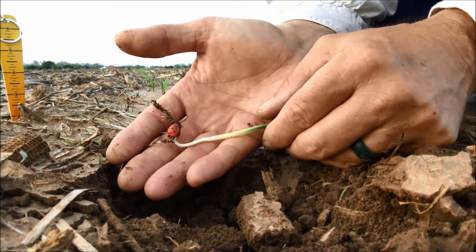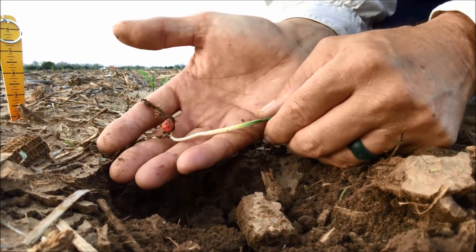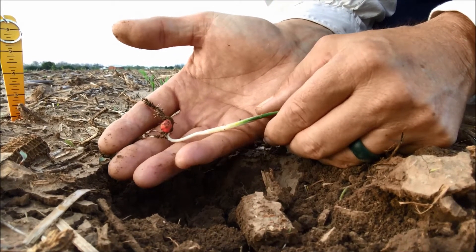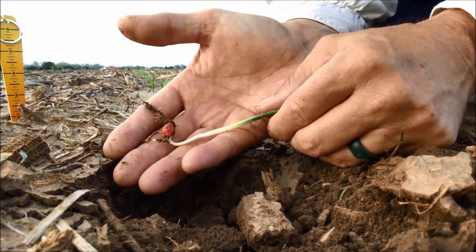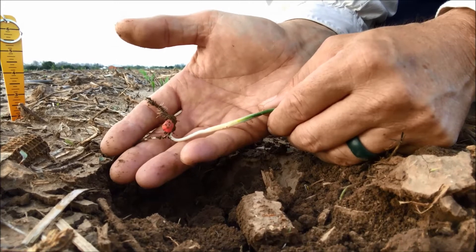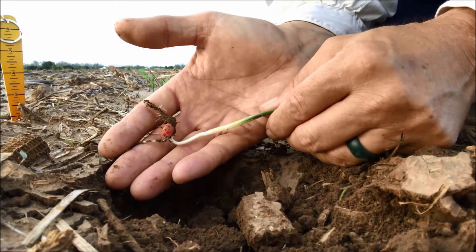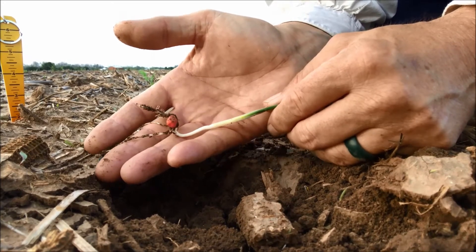I'm in Central Texas, and we always recommend nothing shallower than an inch and three quarters, and really you're much better off being at two, two and a quarter, sometimes up to two and a half. We just get so hot, and sometimes so dry so fast, we've got to do everything we can to enhance the root system.